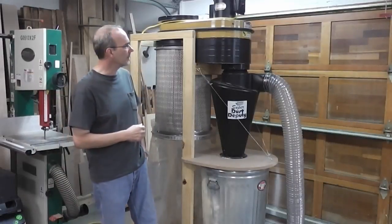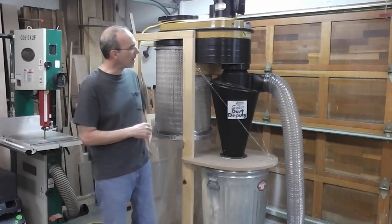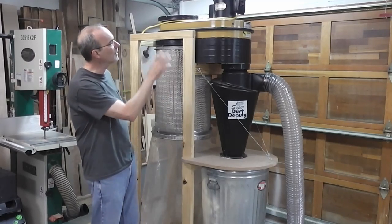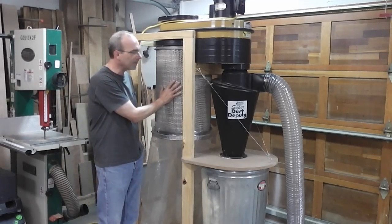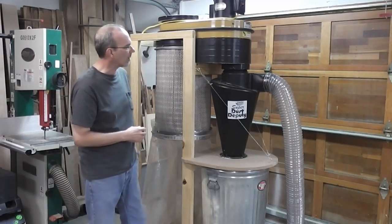Here's a dust collector after I rebuilt it. As you can see, this looks a lot like what you would commercially buy. I've eliminated all the tubing that goes between the motor, the impeller, and the dust deputy itself. It empties directly into the can. I've got the HEPA filter underneath with a bag to collect some of the fine particles.